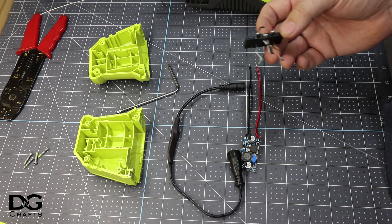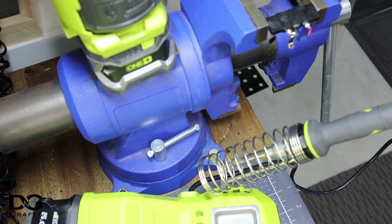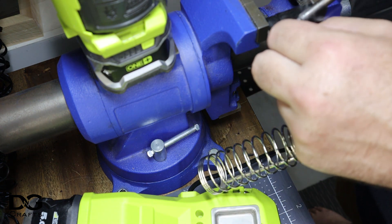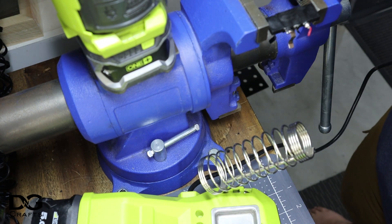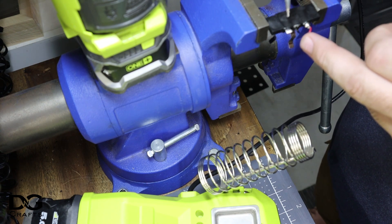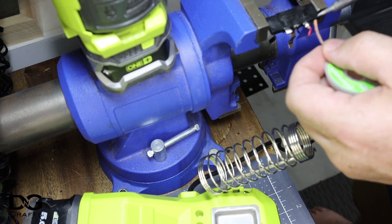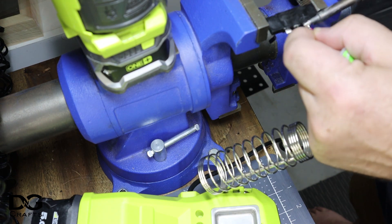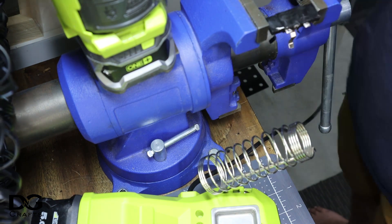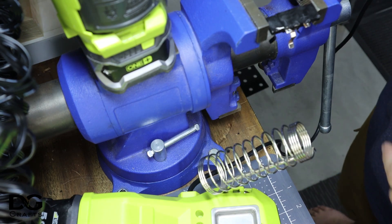Now we'll take the battery piece and remove the solder. If you're worried about losing track of which one is negative and positive, you can just use your soldering iron to mark it — I'll mark negative and then do it again to be sure. We'll just pull that off and wick off the solder. That looks good enough.